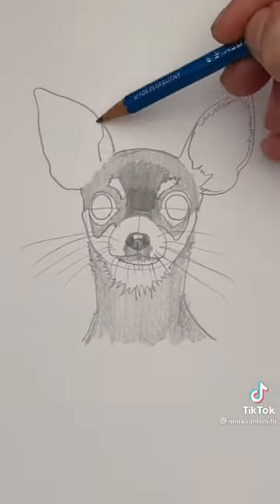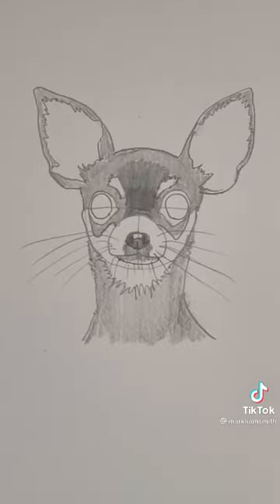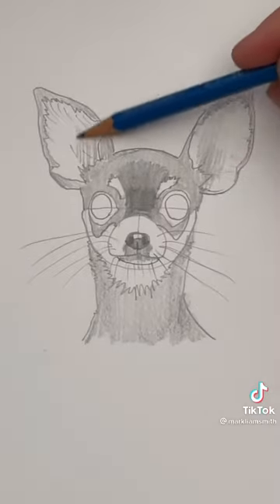Now draw this jagged line on the inside of the ears, and let's shade those in a little bit. Put a bunch of really light lines inside the ears — this is going to look like fur. Shade the inside of the ears a little darker when you're closer to the head.